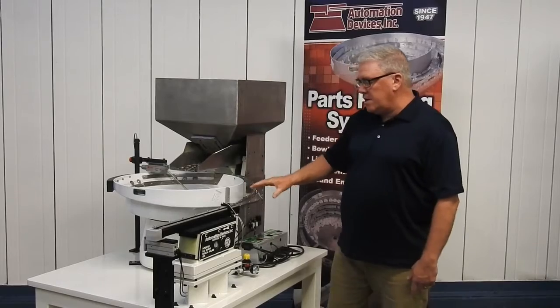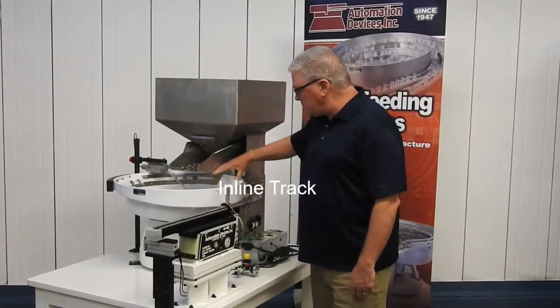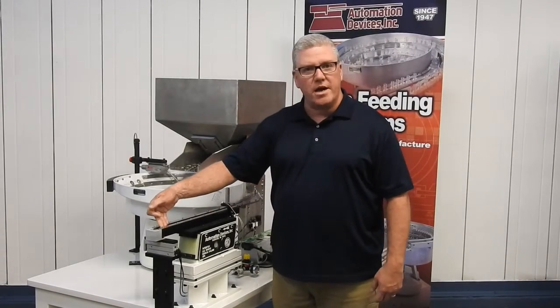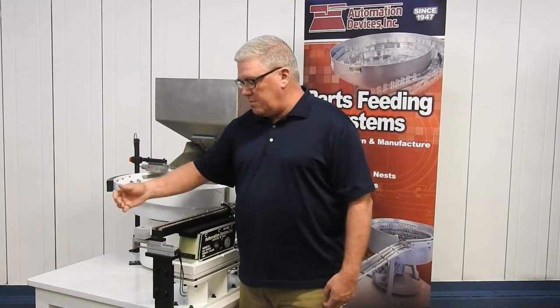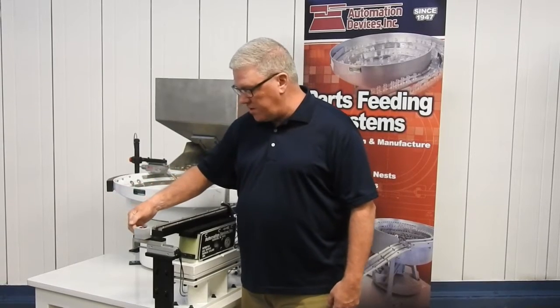As we're going around here, you can see that at this point we have what we call an inline track. As the parts are exiting the feeder bowl, they're going to go into this track and fill it up completely. At the very end, we have what we call an escapement. This escapement shuttles back and forth so that a robotic arm has a chance to pick the part out, or it slides into some other component to finish.